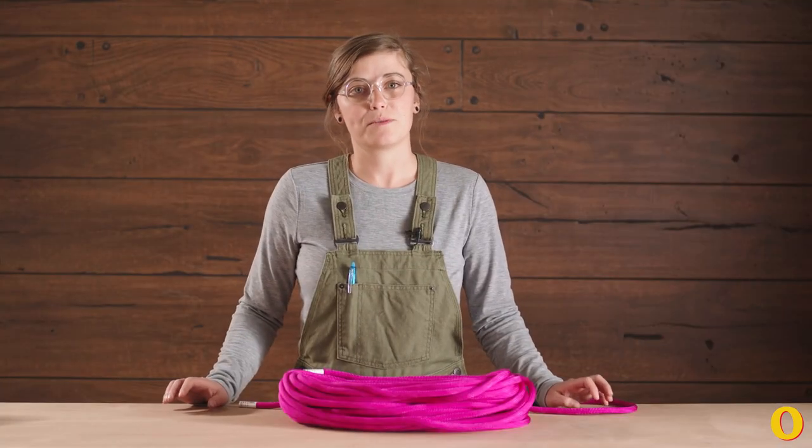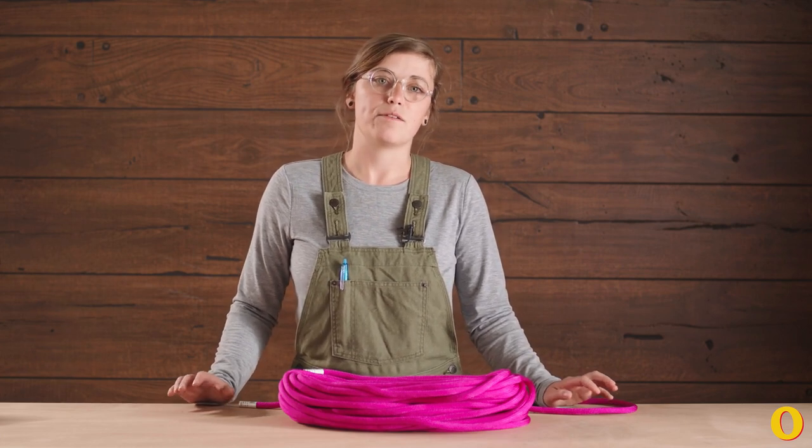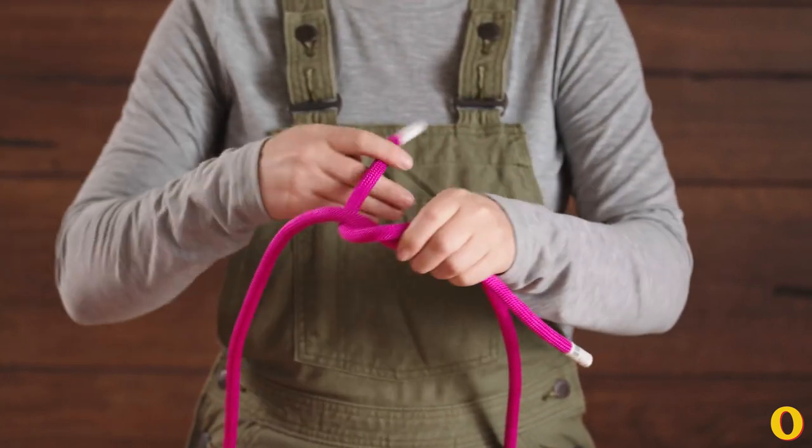The double fisherman's knot is a great knot to know to join two ropes of equal diameter together. So if you're trying to tie down something on your car or your truck and you have two ropes, maybe one isn't long enough, you can join the two together with a double fisherman's.